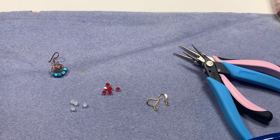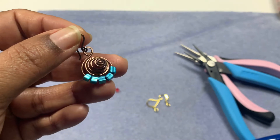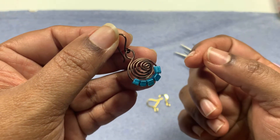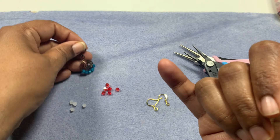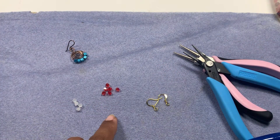Hi friends, welcome to Asho DIY. Today we will learn how to make these cute earrings in Christmas colors. This one I made with 18 gauge wire and the ear wire with 20 gauge wire, and I used cube seed beads for that metallic blue that goes very well with the copper.